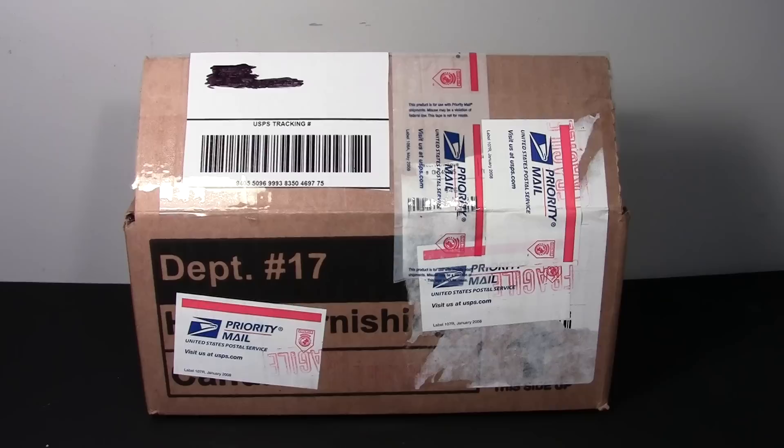Hey guys, I'm back with another video, and as you can see, it's a box. And you must be thinking, really? Another box? Another hole? Well, this one was a gift.